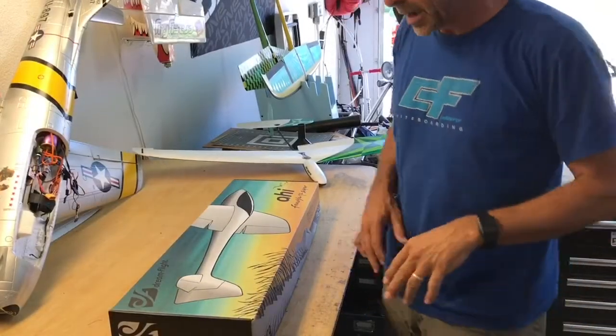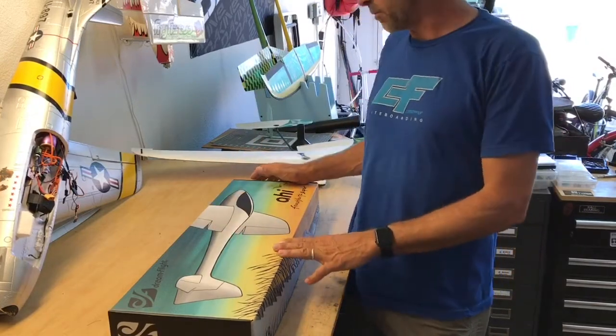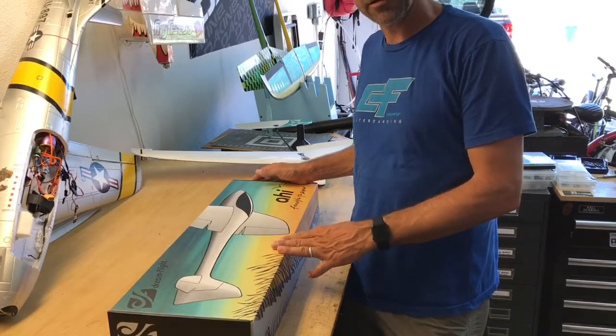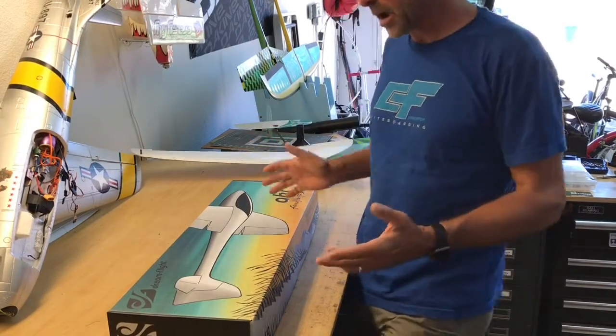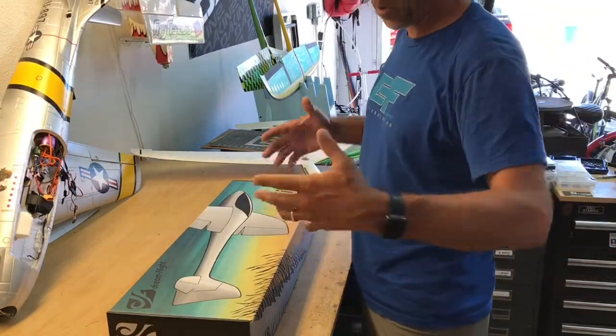Hey guys, Jeff Howard here, and I want to do an unboxing of the new Ahi from DreamFlight. I've been really lucky to have Michael send me one out, and I wanted to talk about it. I know there's other videos out there, but I want to describe to you something that I like and what comes with the kit.